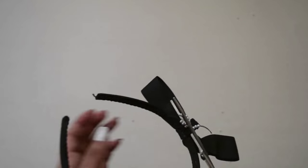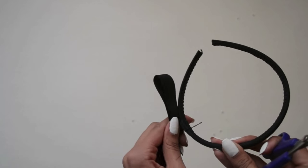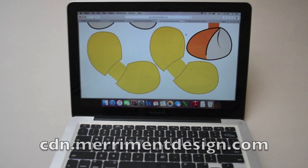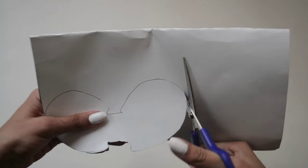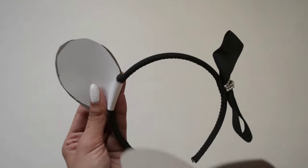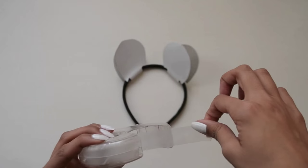For the ears, you need to get a headband. I had this one lying around at home so I just cut off the bow so I could make the ears. I found a pattern online, traced it onto my paper, and cut out my ears. When you're done your ears will look like this, and to secure it in place just use some tape.